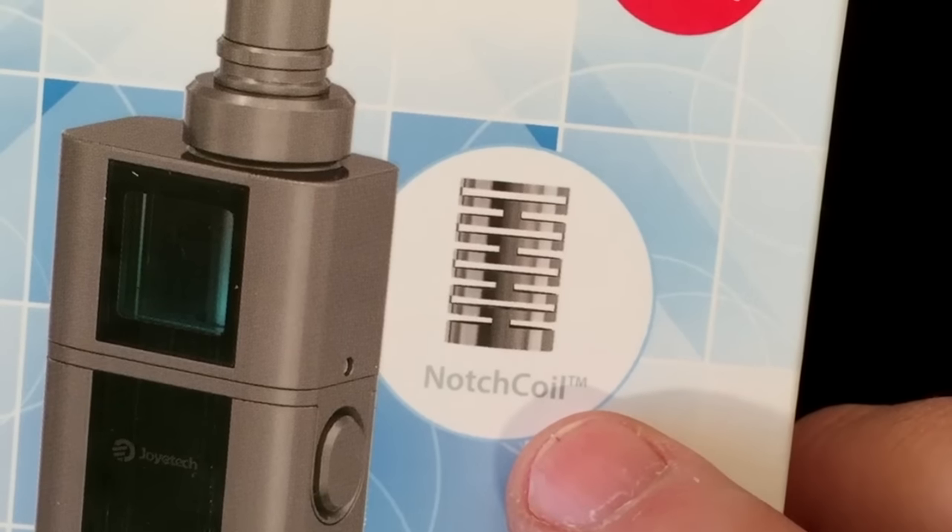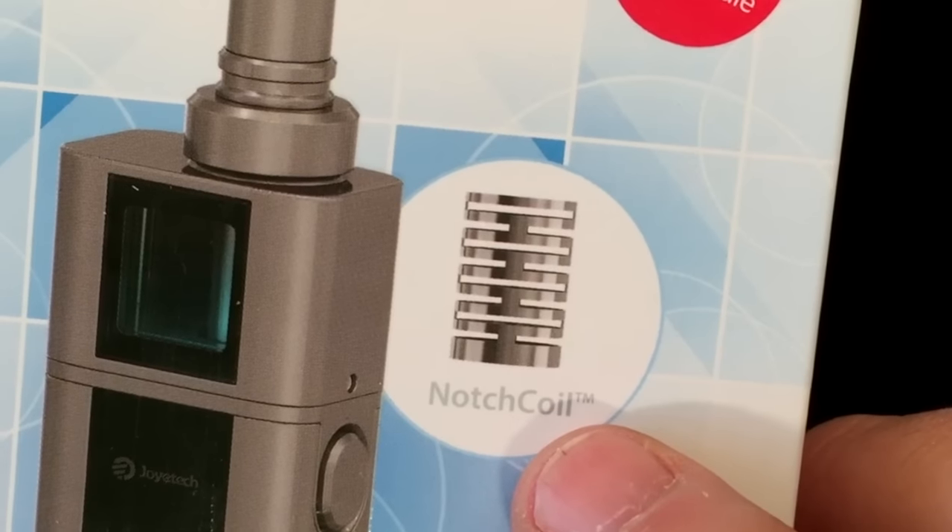One of the big things they're introducing with this is their notch coil, which is a stainless steel coil. It's basically like a drum of stainless steel with notches laser cut into it — that's what they're using instead of actual wire. We're also going to be looking at the Essentials e-liquid from Beard Vape Co. and Craft Vapory. It's a partnership they did — three different flavors. It's basically your morning, afternoon, and night.